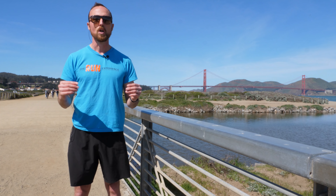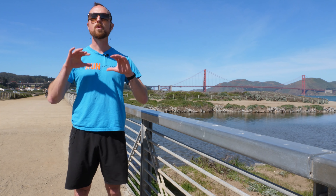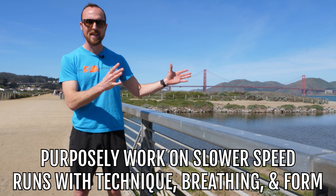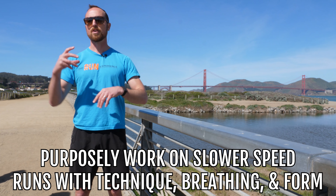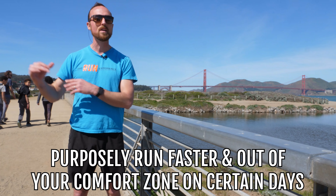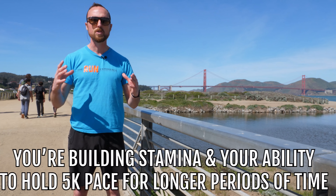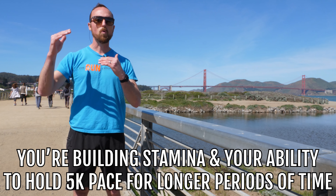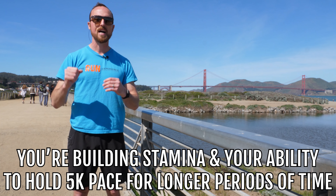What should that training look like from a big picture? We need to get you running, but that running needs to have purpose and variety. We need you to purposely work on slower runs on certain days, really working on technique, breathing, and form. And there are other days where we're purposely running a lot faster, way out of your comfort zone. And then we're building your stamina — your ability to hold your 5K pace for longer periods of time.